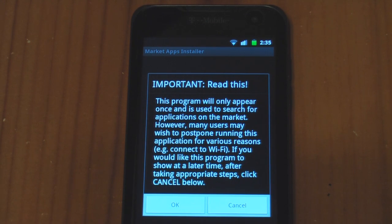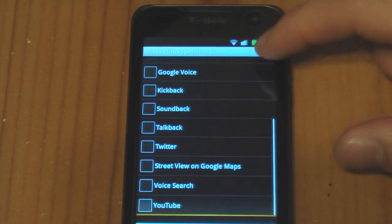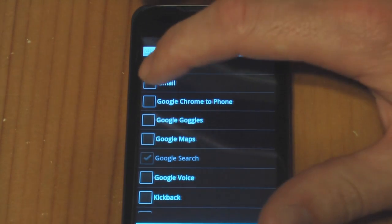Important — read this. The program will only appear once and is used to search for applications on the market. Press OK. Now it's asking us what we want to install. Really, you don't need any, and you can install all — it's really up to you.